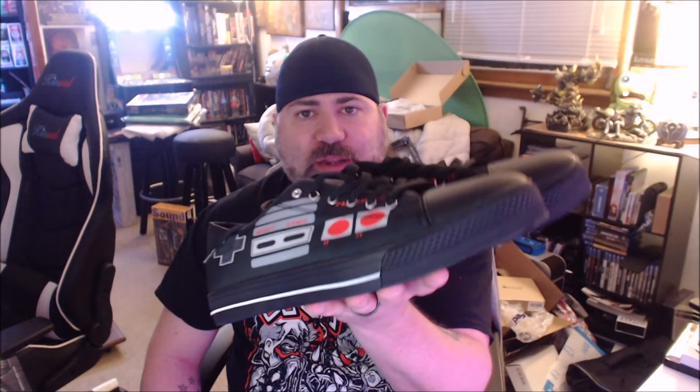You can follow me on all social platforms at Joey Image TV. You can send me all your hate mail at joeyimage@gmail.com. I wish you all the best of luck in your future Nintendo shoe endeavors.